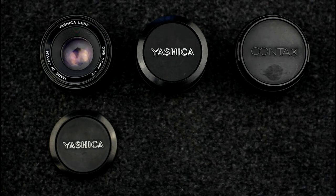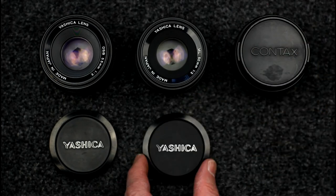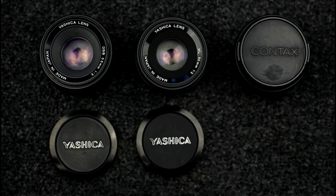The second part of the range was the Yashica ML lens range. The Yashica ML lenses were multi-coated lenses, and were a range of premium lenses for more serious photographers.